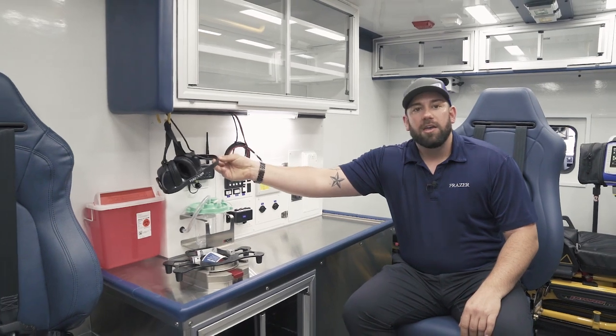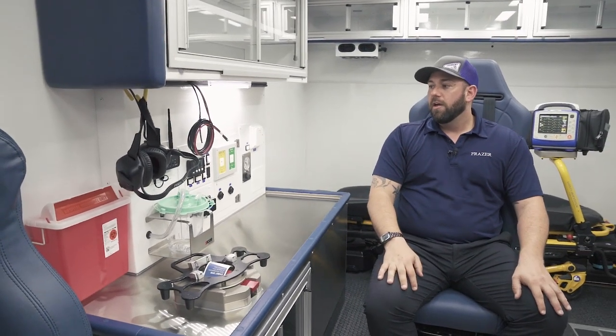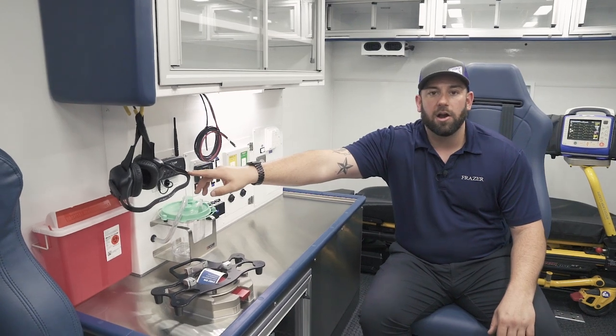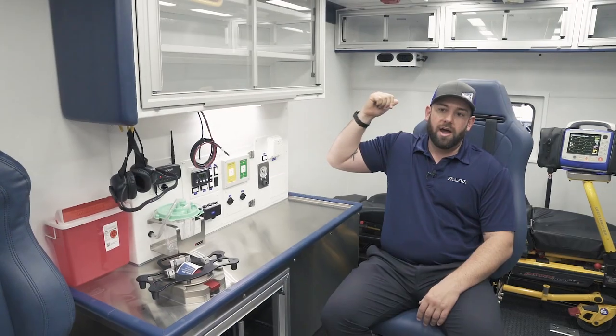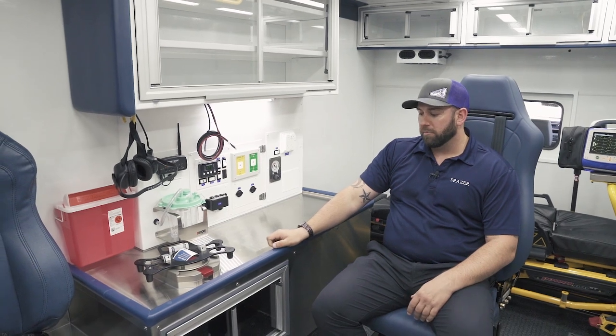Because they have a large crew, communication is paramount. They decided to go with the latest Firecom Bluetooth wireless headsets — there's a headset here and one in the driver cab so they can communicate back and forth. The driver headset up front can also communicate over the radio to reach back to the hospital.